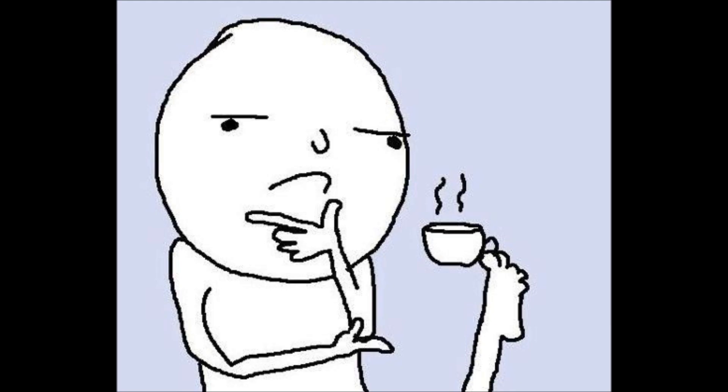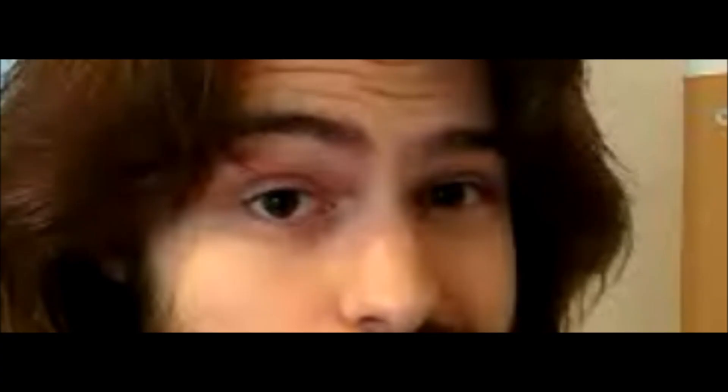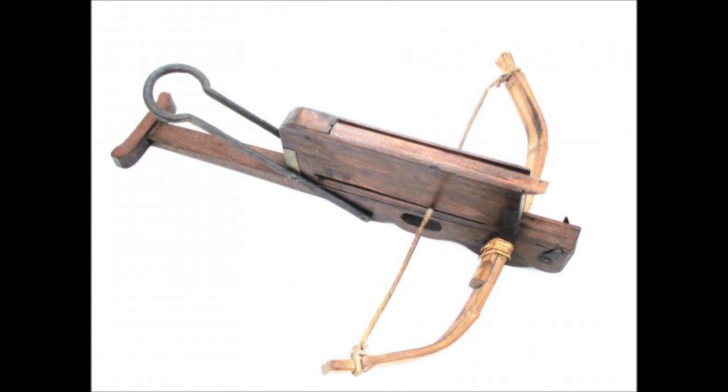Now you might be thinking: if this thing is so easy to load, then that means it must have very low draw weight. So it's not really powerful then. Well, yeah, that's exactly what it means. It could only shoot at a maximum of 120 meters, but only about 80 meters effectively. And it wasn't really accurate.